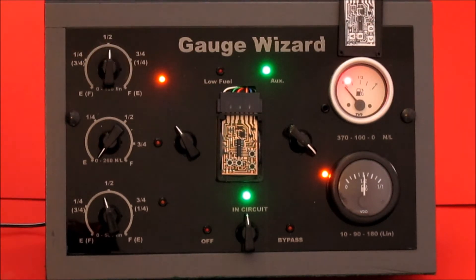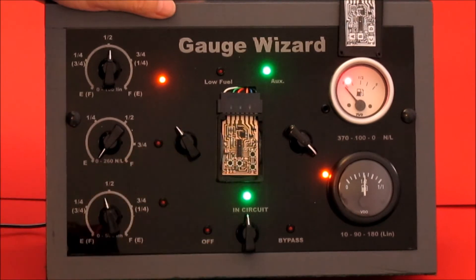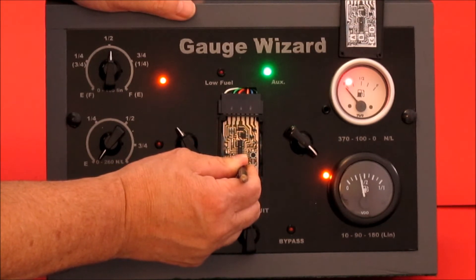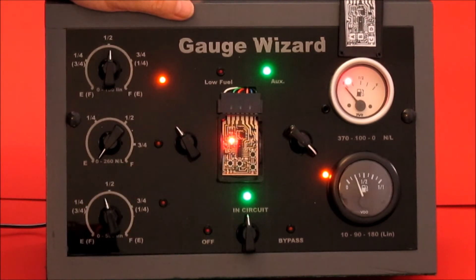Then I'm going to set the next one. The next one is quarter. Quarter is D2. So we're going to go D, one, two. Go to quarter. I'm going to whizz through these now. Press set. Long flash, back in the menu.